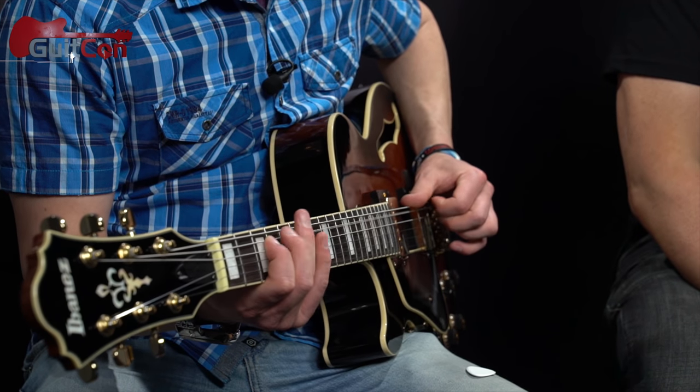Shane introduces a lick he got from a country lesson on YouTube, promising to link it in the cards if he finds it. After playing, Rick says "It sounds a bit Brad Paisley-ish" and Shane agrees, thinking it is a Brad Paisley lick, admitting he might have butchered the end. Rick confirms: "I think that's one of his. The pull-offs are really good."